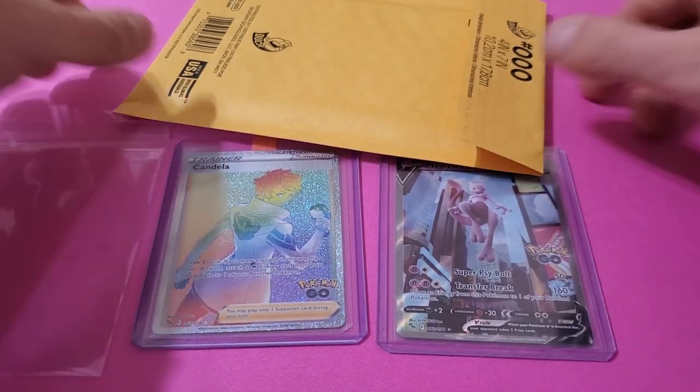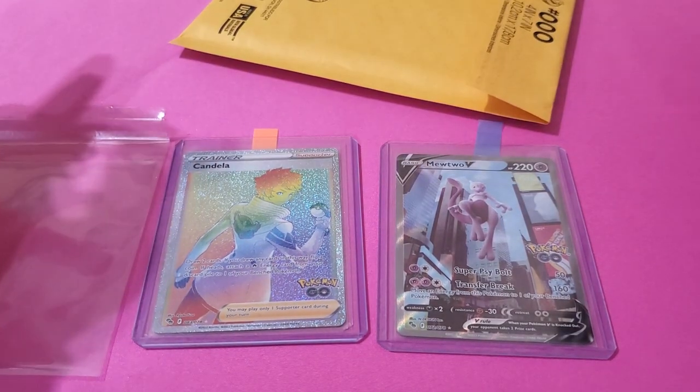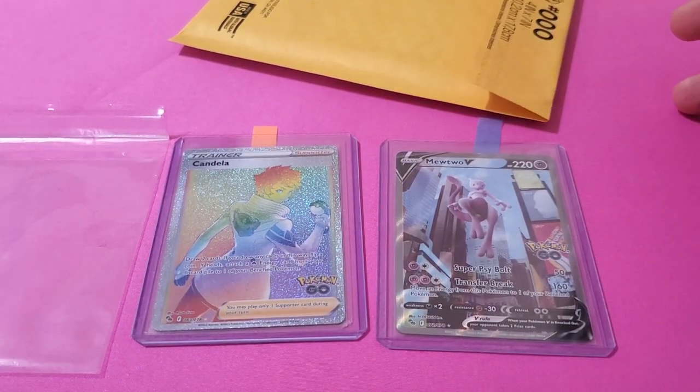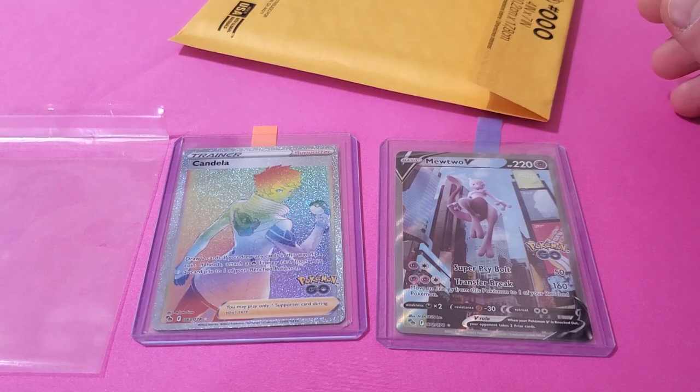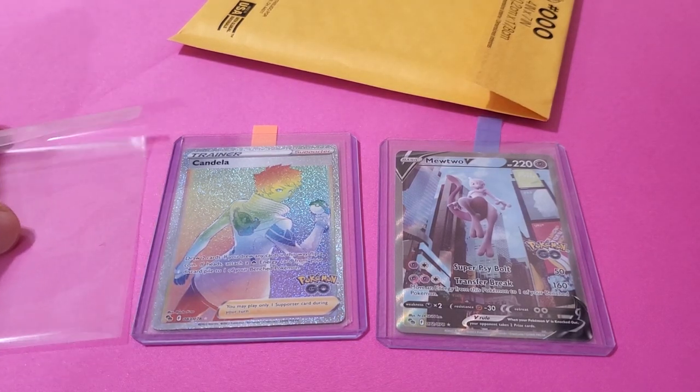Hello everybody! Today we're not doing the normal. We're not cracking a box open. This is one of those things where I'm going to show everybody how I actually package up my stuff to send it out.